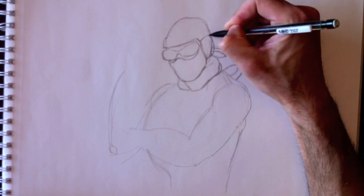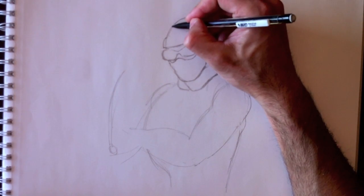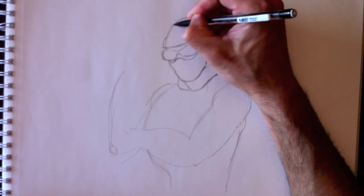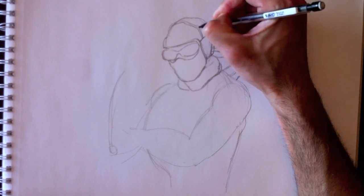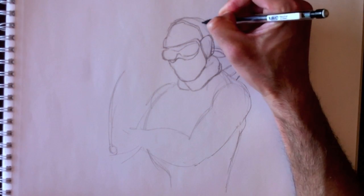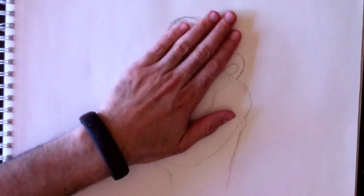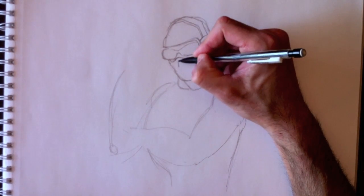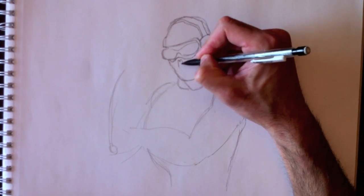Here's his earpiece, the radio piece. Here's his earpiece for his headset with the support on his head like this. Here's the head brace on which the radio is hanging — that's a headset essentially. We're going to remove the lines we don't need as we are building this drawing. Now some of you tend to leave them there — that's fine.